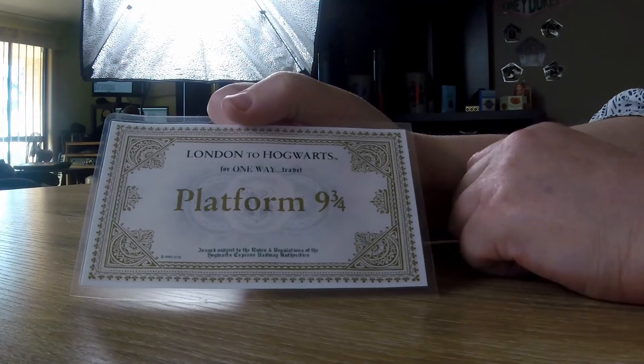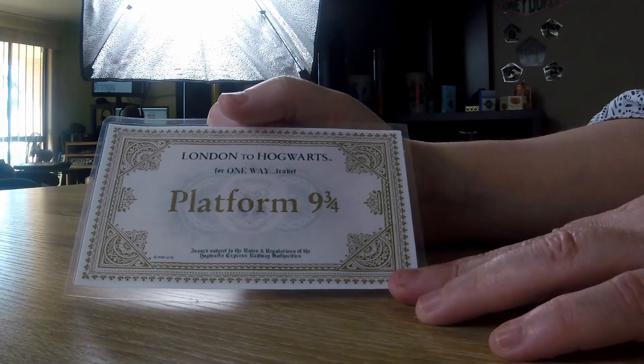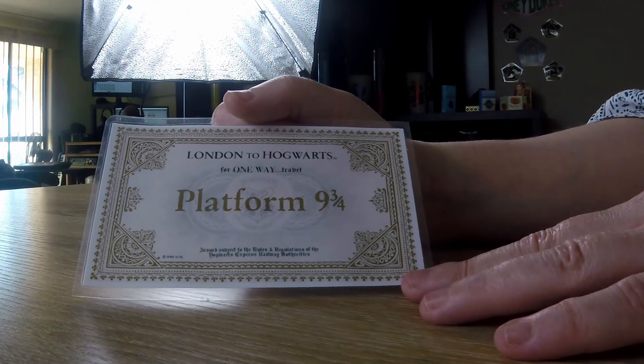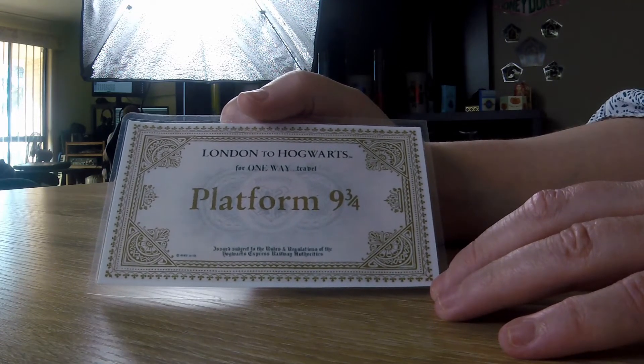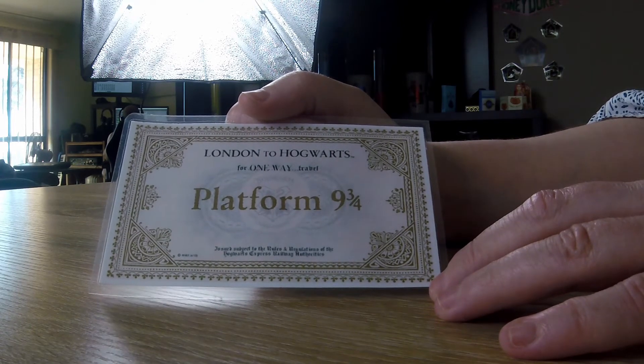Here I have platform nine and three quarters. I just printed it off Google, found it on Google and printed it off, and then I laminated it myself. Obviously it doesn't have the great foiling that I would like, but to me it still does it justice.